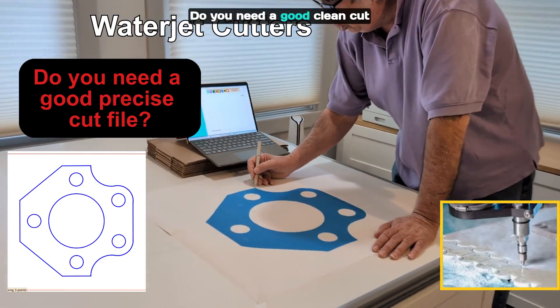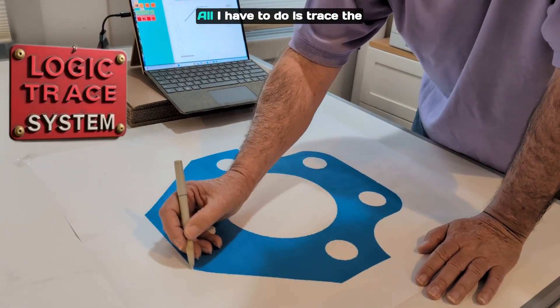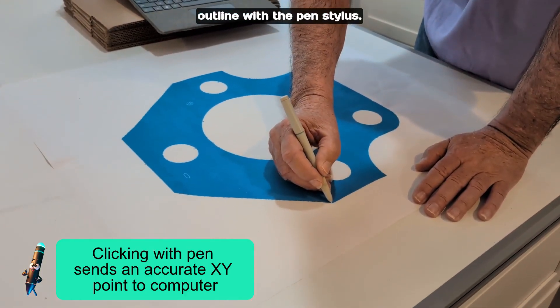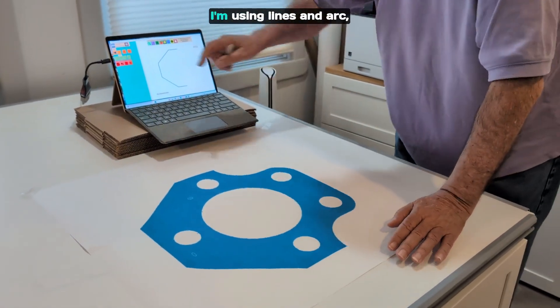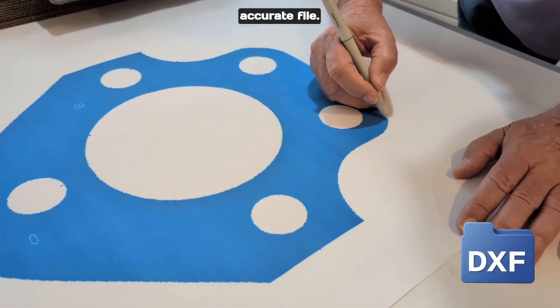Waterjet Cutters. Do you need a good clean cut file? With Logic Trace, all I have to do is trace the outline with the pen stylus. I'm using lines and arcs so I get a very good clean accurate file.